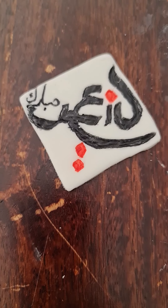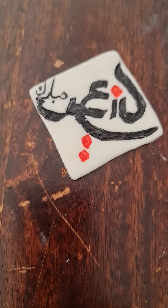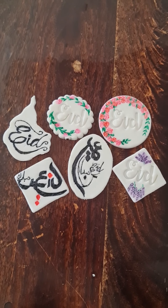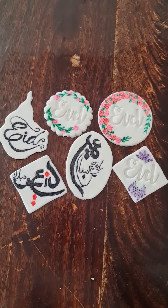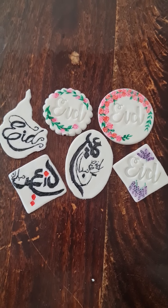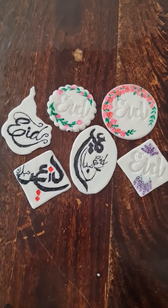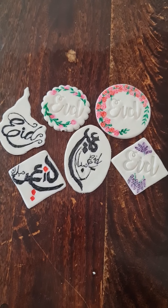That's another one I've done — I've incorporated the word 'Eid' in Arabic and English together so you get this look. These are the designs I chose using edible markers and using a bit of water to create a watercolour paint look. If you want to do something like this, just go on Google, get a template, trace it, and then use your edible markers to get these designs.